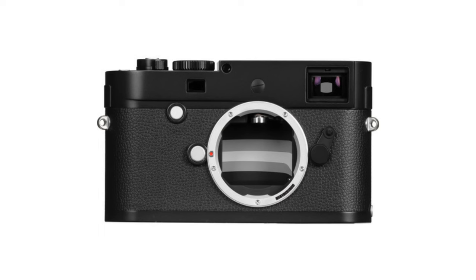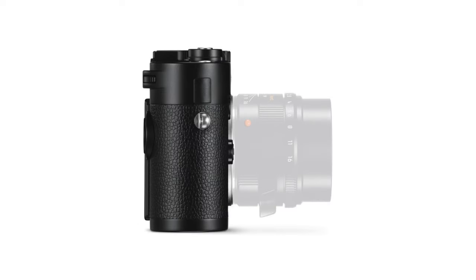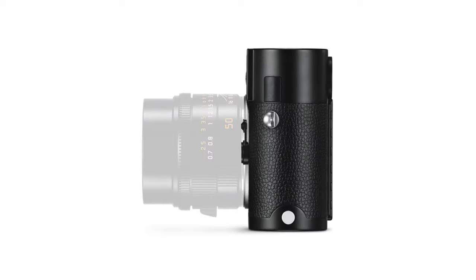In April of 2015, the M Monochrome Type 246, based on the MP Type 240 model, was announced. Following the P styling, this edition lacked the red Leica logo on the front of the camera. ISO sensitivity ranges from 320 to 12,500 in third increments, with the possibility of pushing the ISO to 25,000.